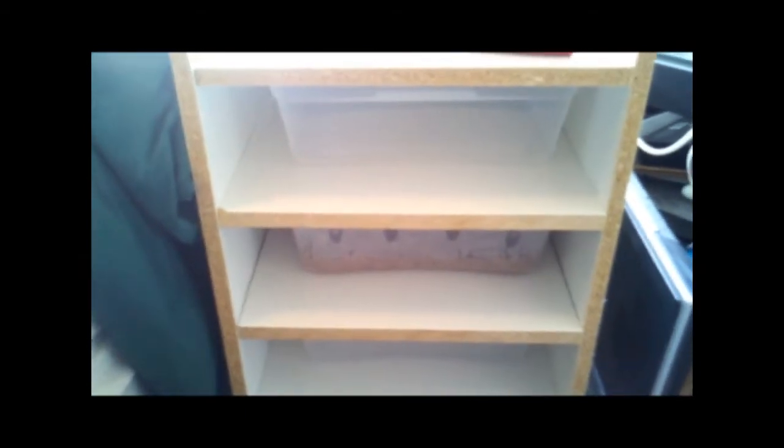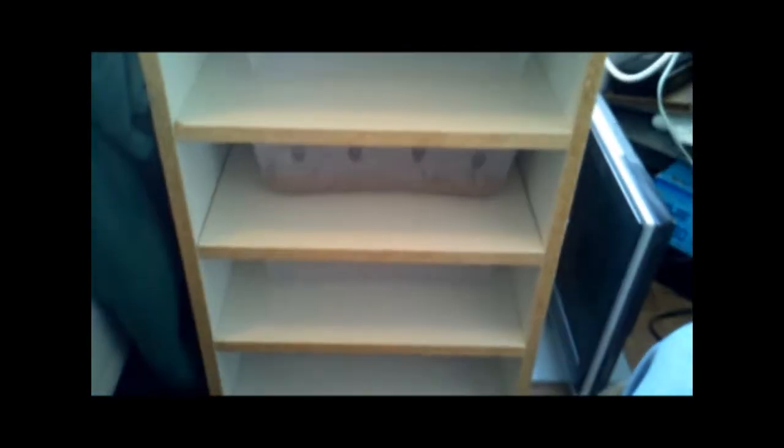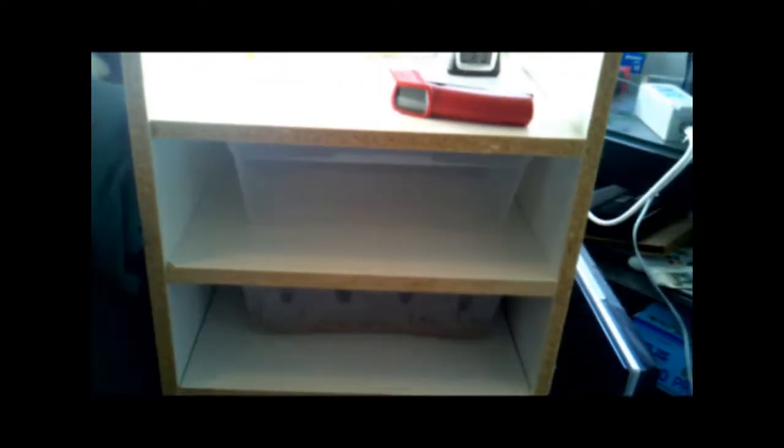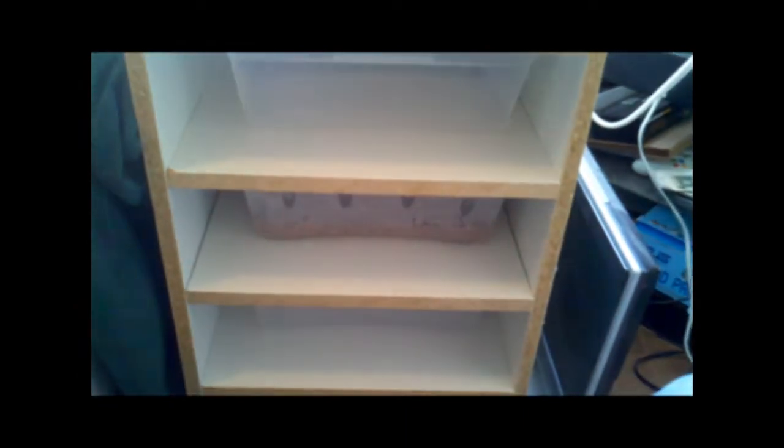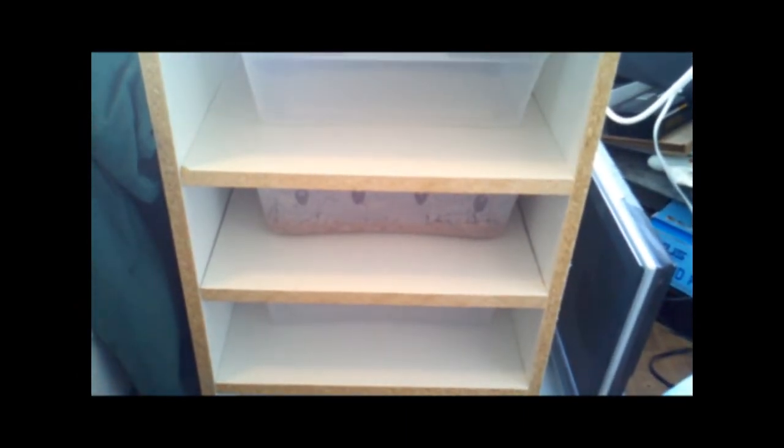Hey, how's it going guys? So finally finished the rack after a couple weeks. As you can see I still have to put on the melamine edging, but got the rack all set up. At the end of the video you can see some pictures and I'll explain kind of how I put it all together. Unfortunately I wasn't able to take a video of the assembly of the rack itself, but this will do for now.